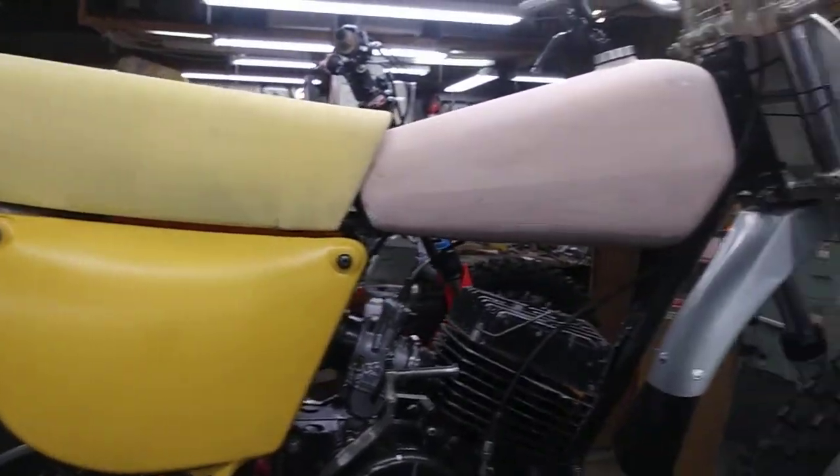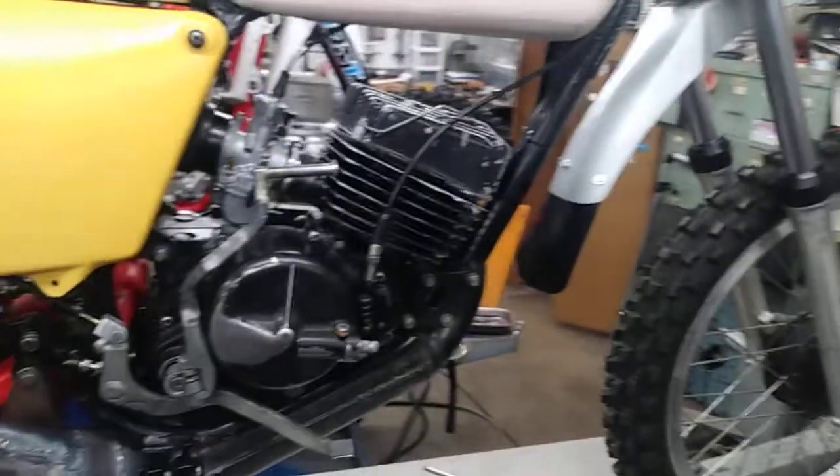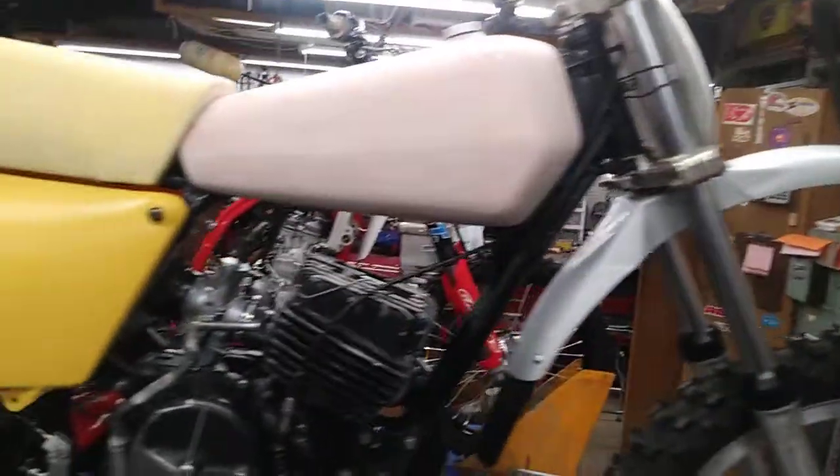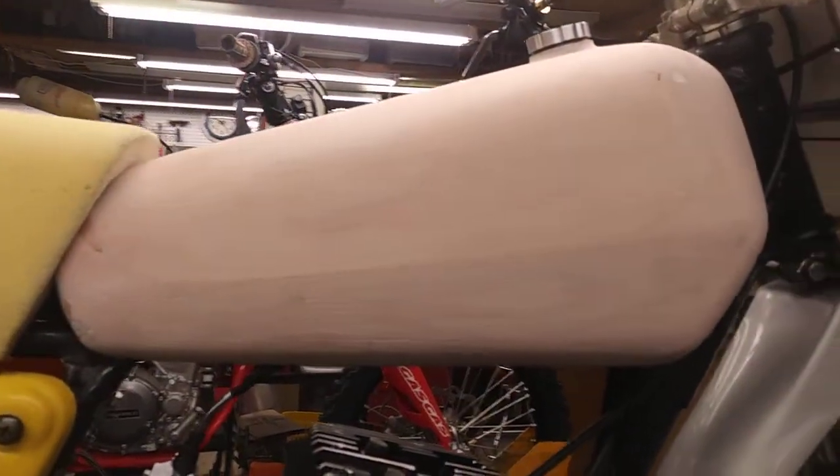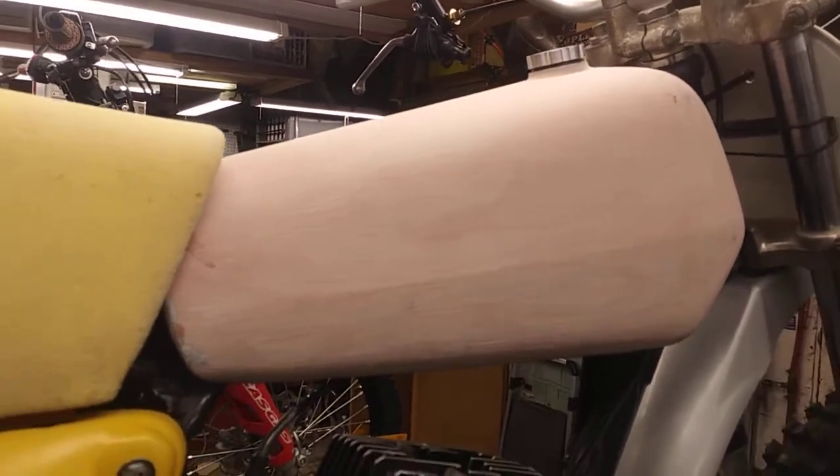Hey guys, Jim here working on the Amaran 125. I think I am done with the final mock-up — let's do a quick walk around. Seat foam is shaped up, gas tank is roughed out and ready for finished bodywork.